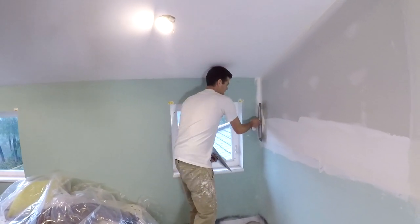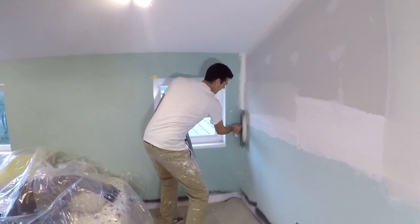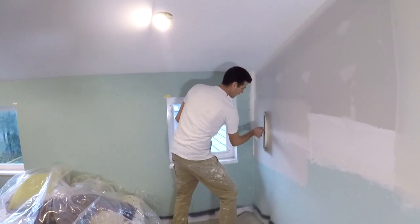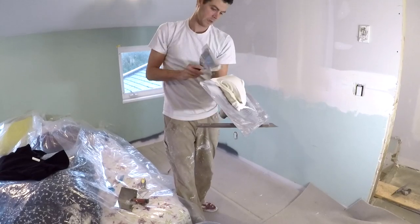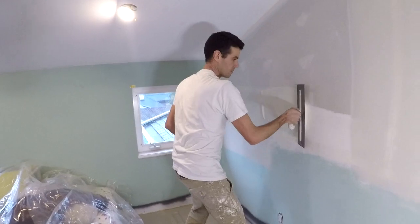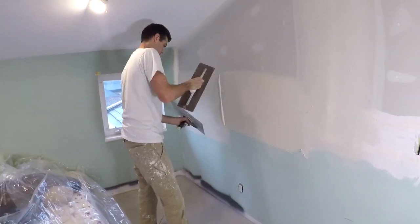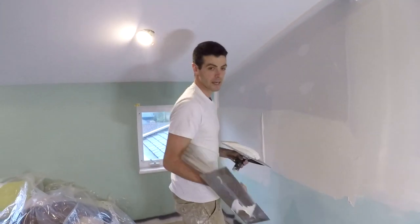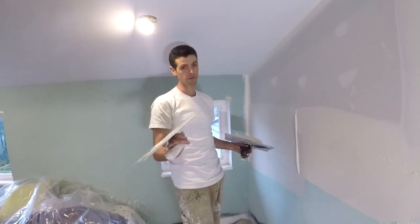We've got a hump here to float out, so again this is obviously the right tool for the job. I don't mean to be so hard on people who like curved trowels, because it's a tool for a certain kind of job and I don't do that kind of work and I've never gotten good with it. But I also don't think that it's actually a necessary tool.